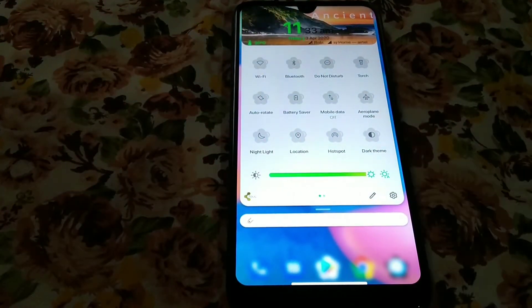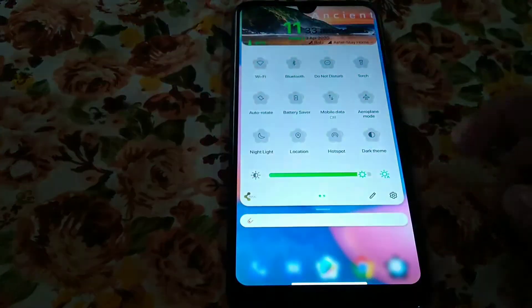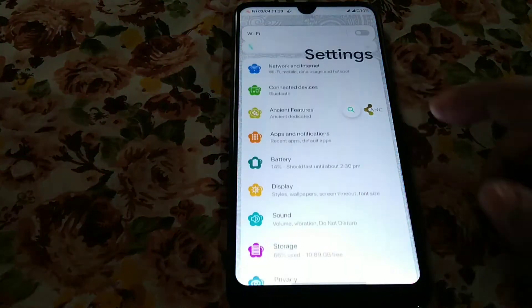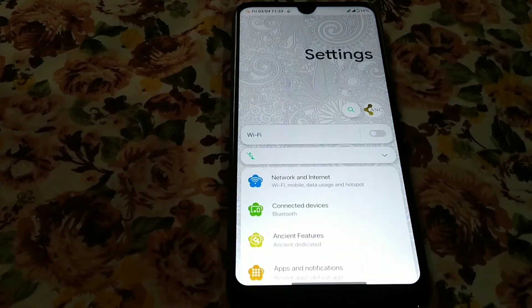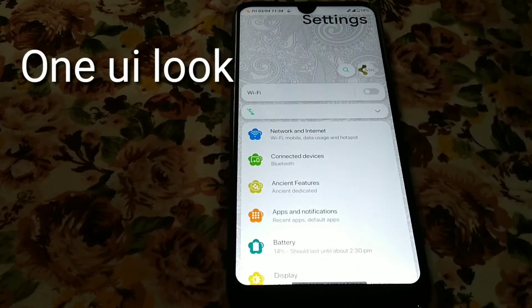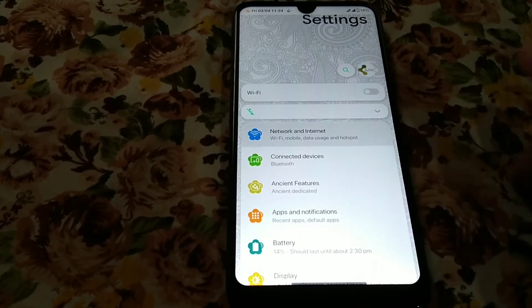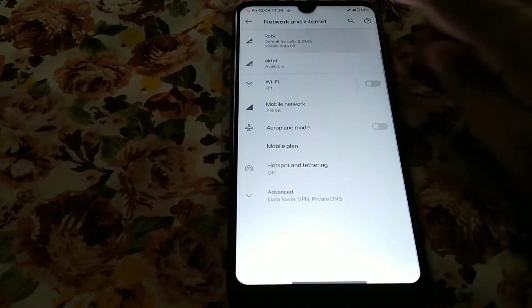You can see it's working fine and the brightness slider is really very nice. It looks like a warning-style slider similar to Samsung. Moving on to the features — VoLTE is working fine, no problem. Now let me show you the network settings.